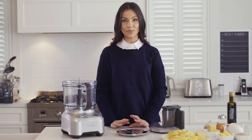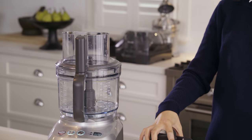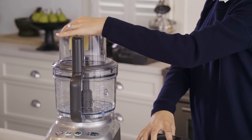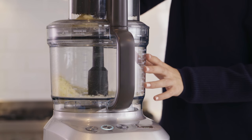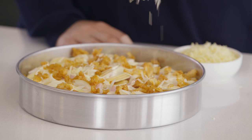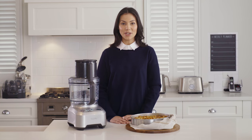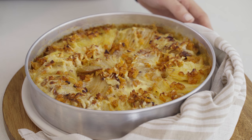Now we want to shred the cheese for the top. Attach the reversible shredding blade, place the cheese through the chute and use the pusher to grate. After we've arranged the potatoes into layers and poured over the sauce, we'll sprinkle the cheese and bake until crispy and golden. After that has finished baking, we're left with an absolutely delicious potato gratin for the whole family to enjoy.